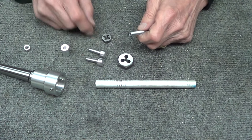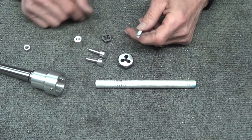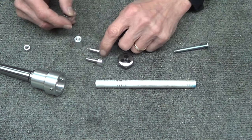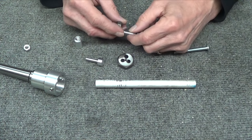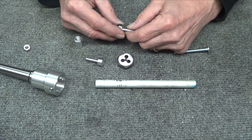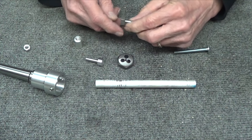I did another part — same thing. It only goes into the thread protector so far and then quits. And I put the Irwin die on either one of these parts — it just doesn't even go on. This guy is not cutting the threads deep enough. That's as far as it goes. It's stuck.